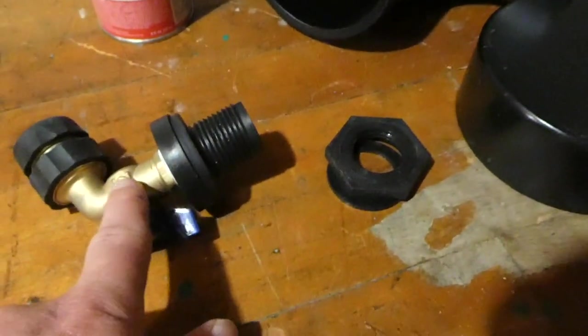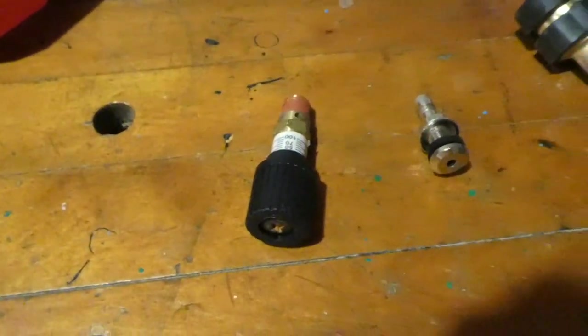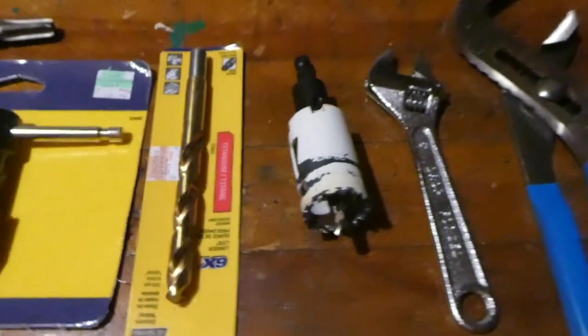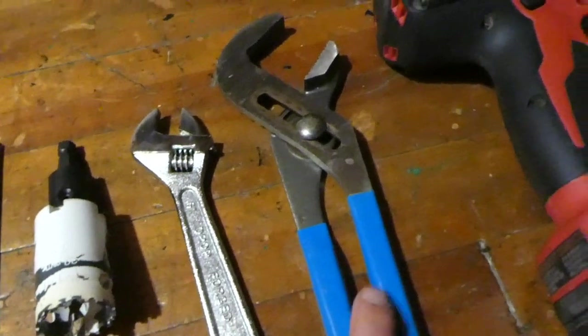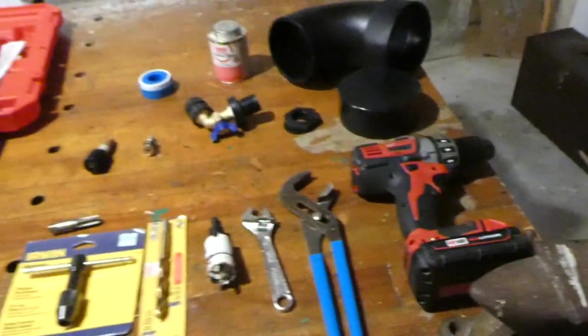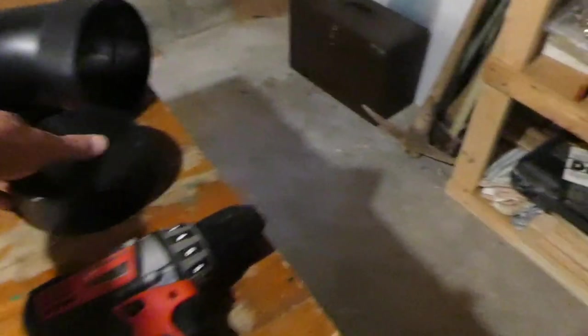I could probably tap this, but I'm a little worried. I am going to tap it — to do that I need a tap and a 7/16th drill bit for the drilling. To put a hole big enough for the water attachment I need a hole saw, and various tools to tighten things up, and obviously a drill. I have a vise set up to hold the cap while I drill.